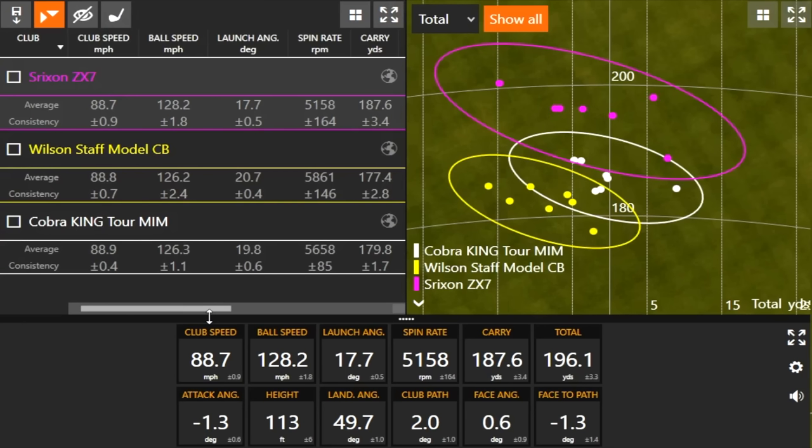Let's look at all the data now — I've got the map and numbers up. There's a trend on the map: the Wilson Staff CB was shorter and more to the left, the Cobra King Tour was right in the middle, and the Srixon ZX7 showed a slight right bias — especially factoring in that miss — and was longer with a wider oval. Looking at those six white dots really close together from the Cobra, six of the eight shots are within about 15–20 feet of each other.